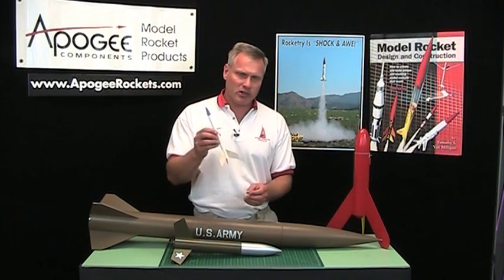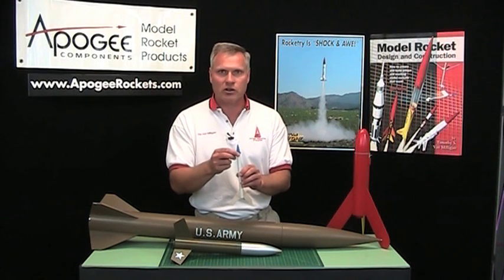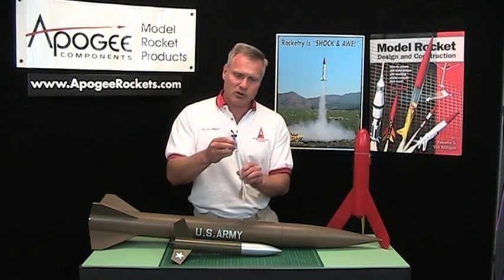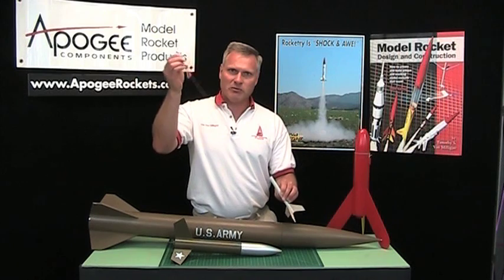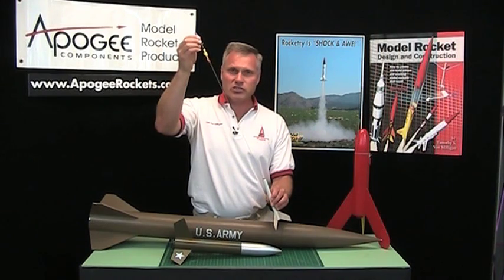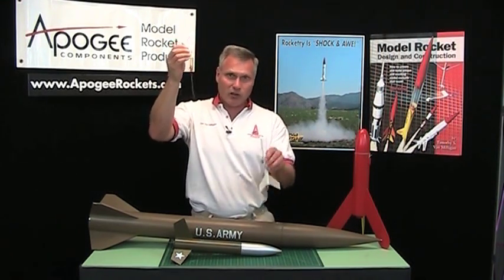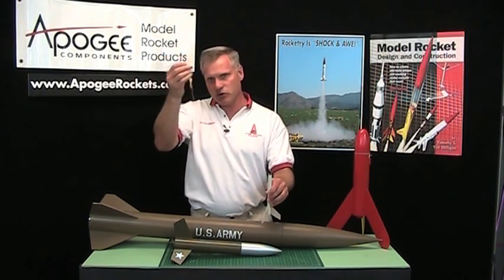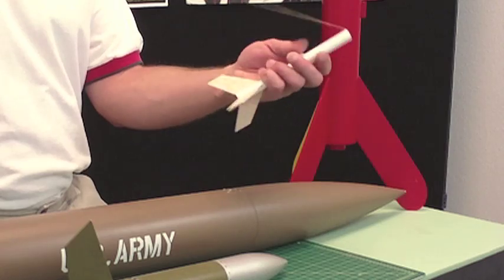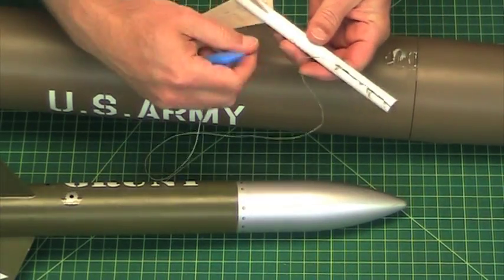Say the rocket is moving up at a high rate of speed — say 200 miles an hour — and then the nose cone is ejected out just like it would normally. The nose cone is already traveling at 200 miles an hour and then it gets extra velocity imparted to it. It comes out really fast and then hits the end of its rope, but it's still moving at a high rate of speed. The nose cone goes one direction and the tube goes another, causing the tube to zipper down the side — caused by the shock cord.